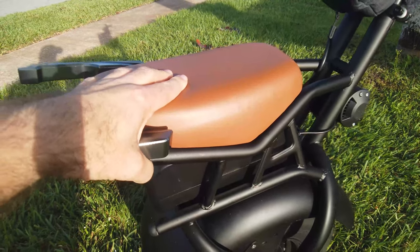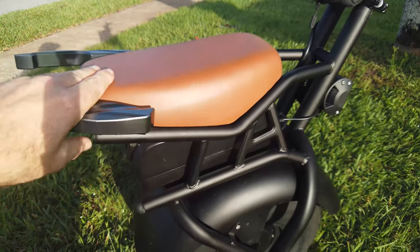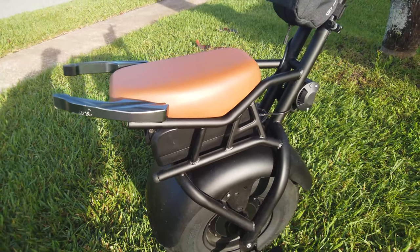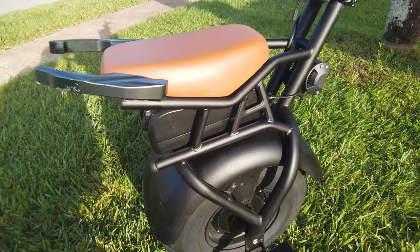Don't forget the super padded seat — it's really made more for a child. It's all right, but if you do a lot of riding you're going to notice it. Anyway, that's enough of the walk-around; let's get into some specs and features.